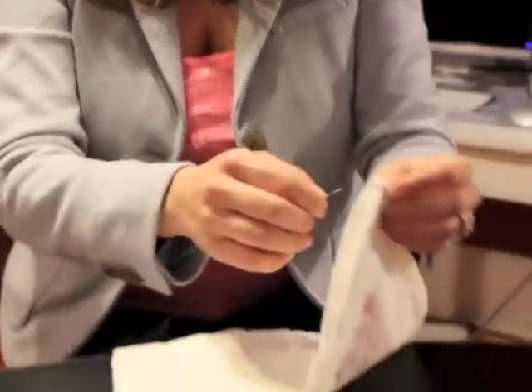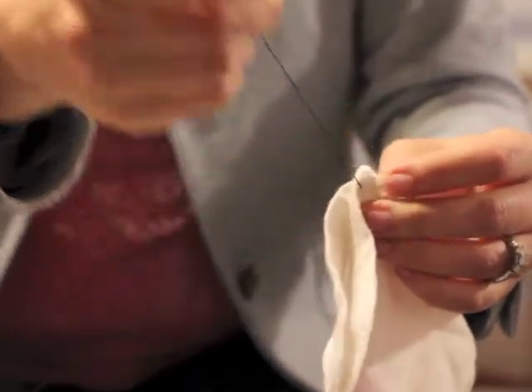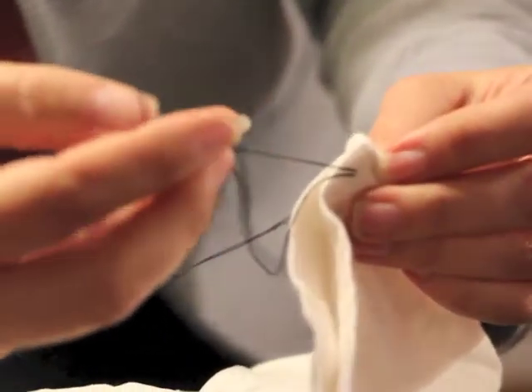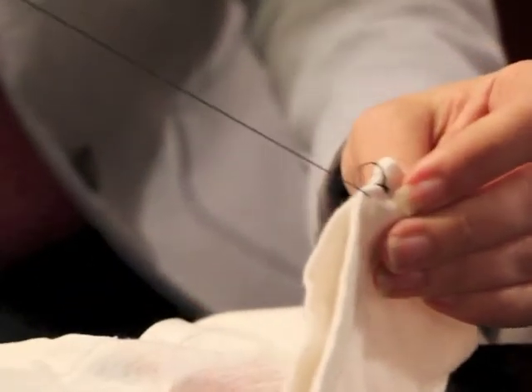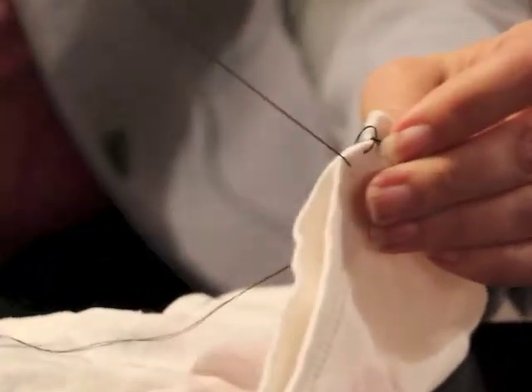Start on one end, whichever side you'd like, and just do a simple first stitch. Then when you go through the second time around, you're going to create your knot — it's going to keep it from opening, because you don't want this bag to open and all your fruit to fall on the ground. Then you just keep going, looping it around all the way through until you get to the end, and then do the same thing you did at the beginning.